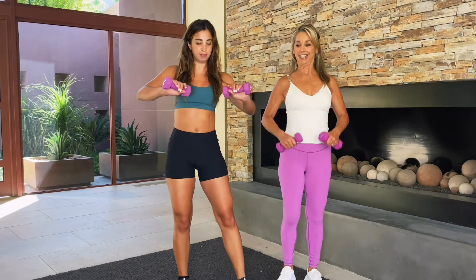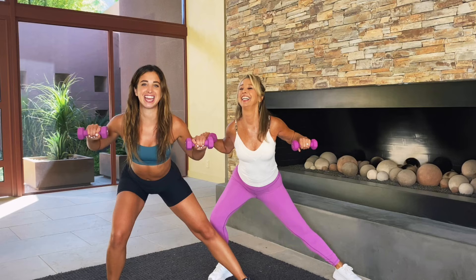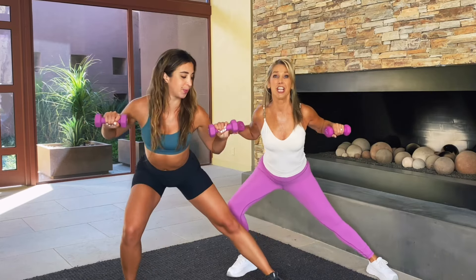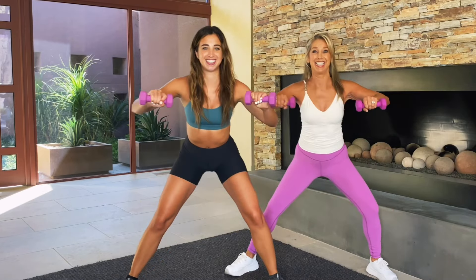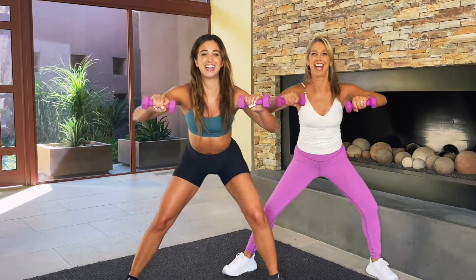What I want you guys to do now is come down into a mini side lunge with a nice chest press. So side to side, just like that. Try to stay low. Really feel that part of your thighs and your upper body. This is great for your chest and improves your posture, your upper back muscles. Zip up those abs. Good posture. Keep those shoulders down. Inhale and exhale.